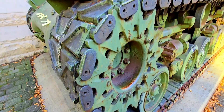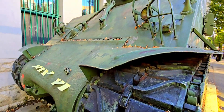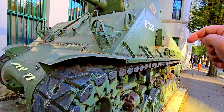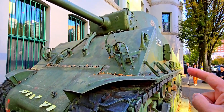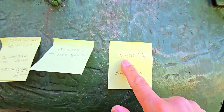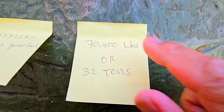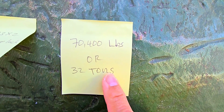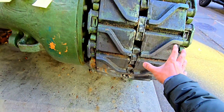Welcome to my channel. In this video, we are going to talk about the actual ground pressure that a tank exerts on the ground. This Sherman tank is about 70,400 pounds or 32 tons. Knowing the weight of the tank, we can determine the ground pressure by knowing the surface area of the track in direct contact with the ground.